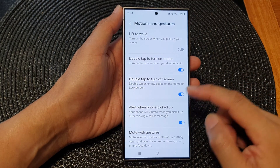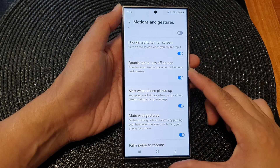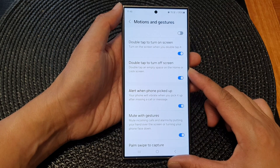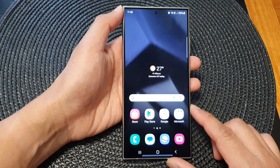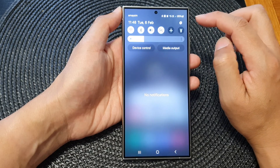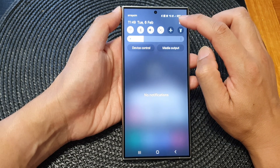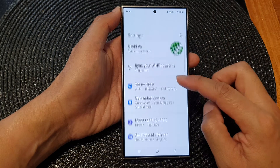How to enable or disable double tap to turn off screen on the Samsung Galaxy S24 series. First, tap on the home button to go back to the home screen. Then on the home screen, swipe down at the top and tap on the settings icon. Next, in the settings page, scroll down.